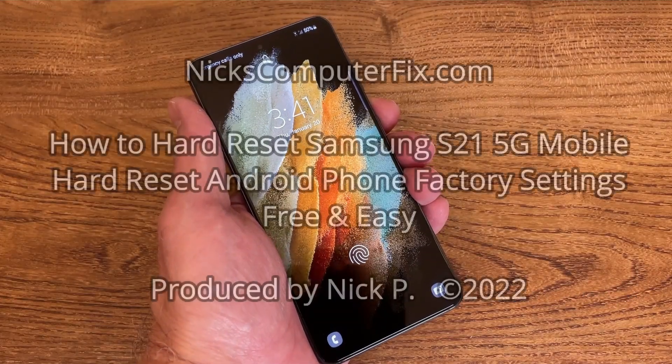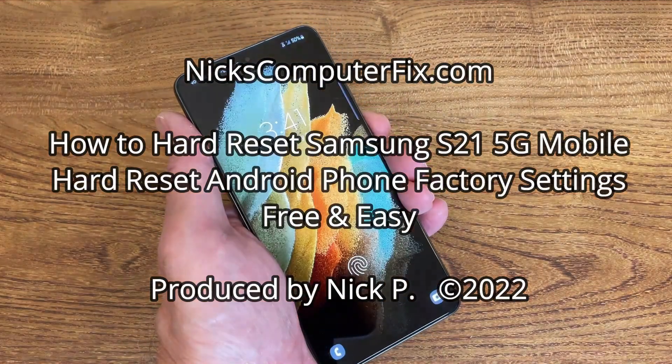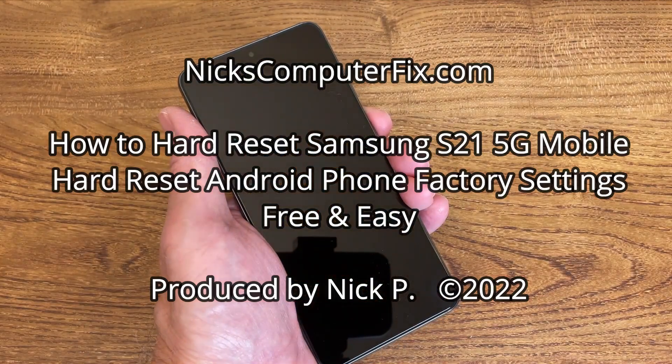Hello, this is Nick with NicksComputerFix.com and here's a quick video on how to hard reset your Samsung S21 5G mobile phone. It's free and easy.